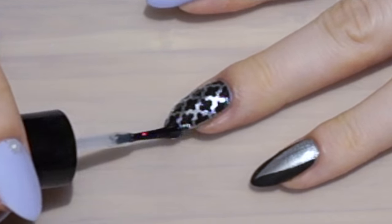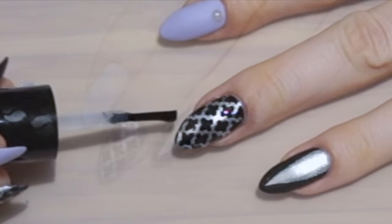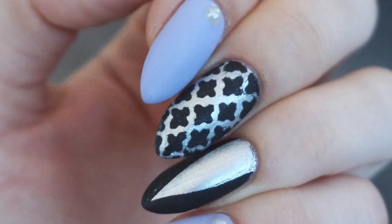Seal with a matte top coat. And here's the finished result — easy and classy! I hope you enjoyed this tutorial and found it inspiring.